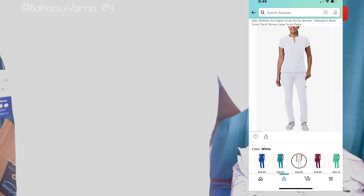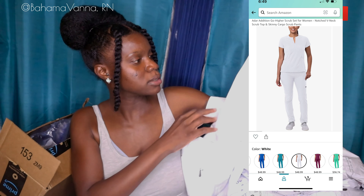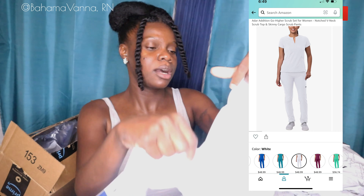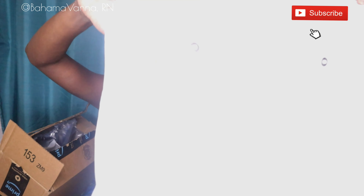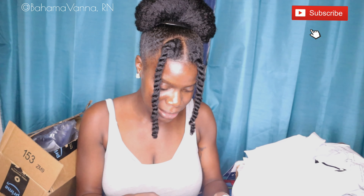These are very nice. I like the material. So this is Adar Pro — I got this in extra small. I don't know what convinced me, but yeah, this could fit. It's white so I don't think you guys would be able to see it well. I got a couple uniforms from Adar. I like Adar. So this is the top for the set, and then this is the pants. Let me know if y'all would like me to do a scrub try-on video — I could try on the scrubs. I think that's a good idea. This looks stunning, y'all.